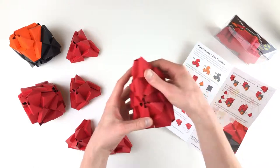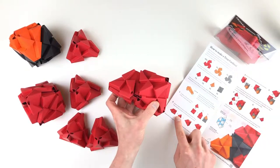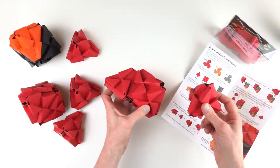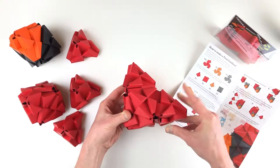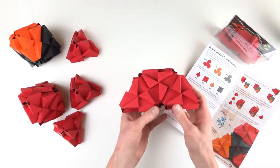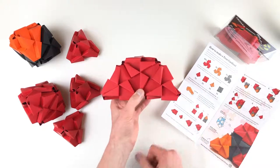I'm gonna take one of my towers and rotate it to the side, like so. And this is going to turn into the top of our cardinal head.